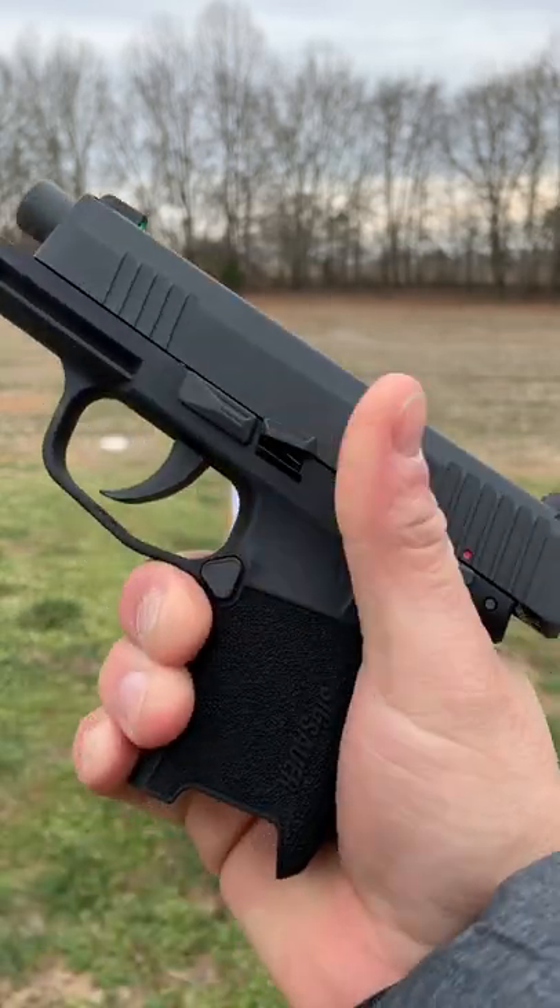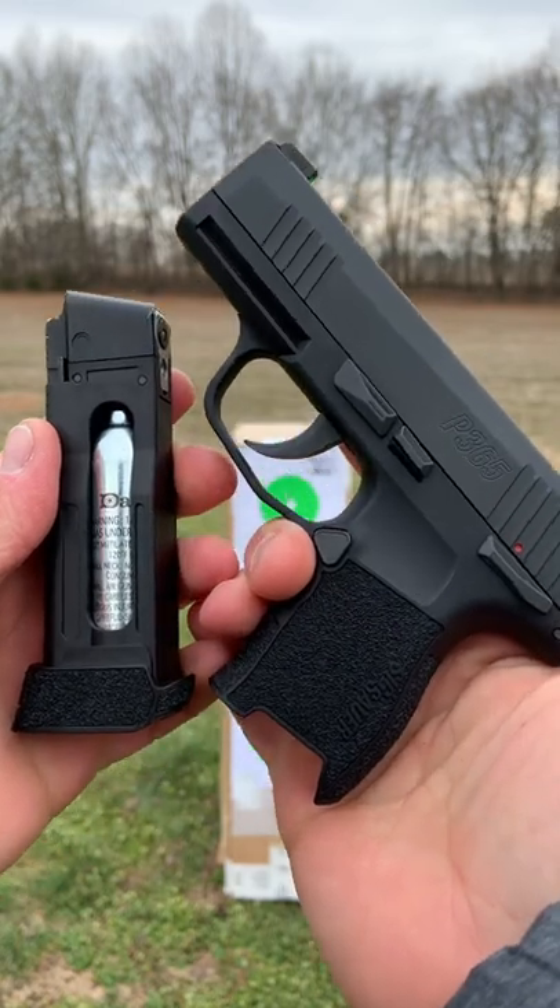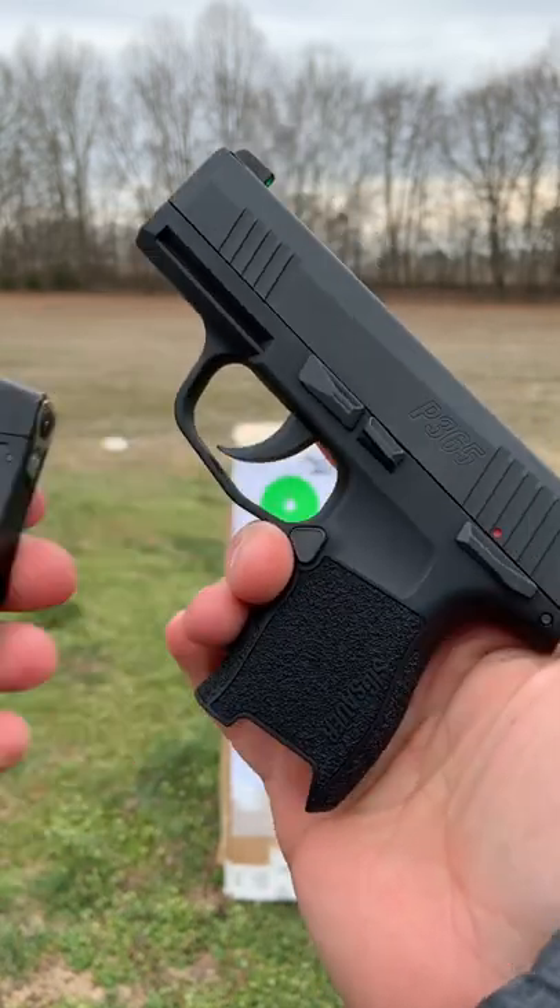And it locks back after the last shot to let you know you're empty. This thing is absolutely awesome and such a great training aid.